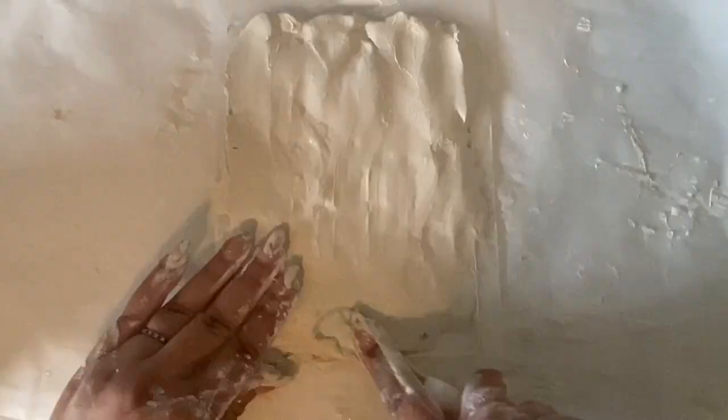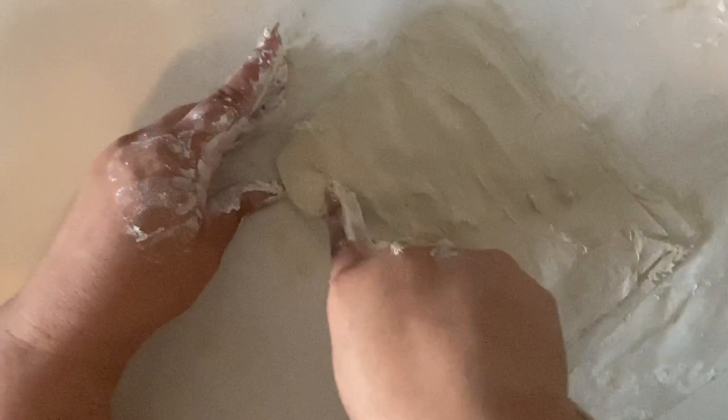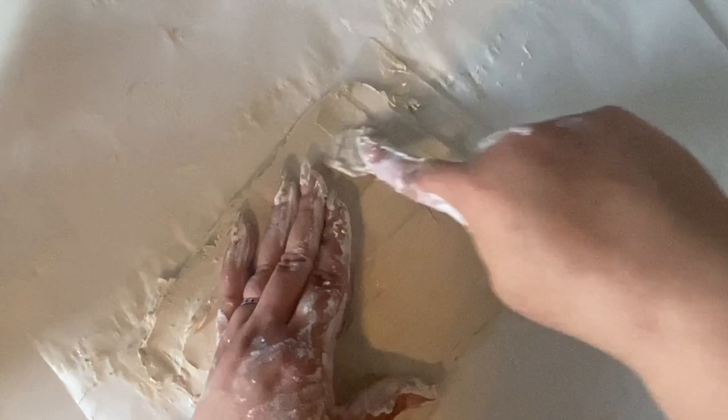It's okay to get messy with your hands unless you don't like the feeling or the mess — then you may want to put some gloves on. Also, it did get in my nails, but it comes off with soap and water very easily.